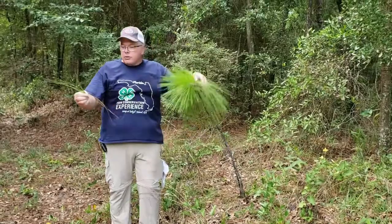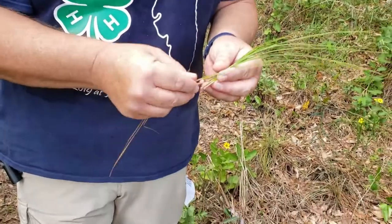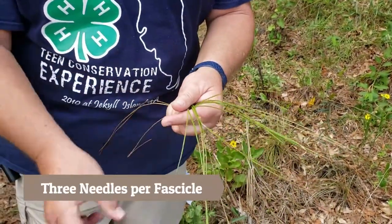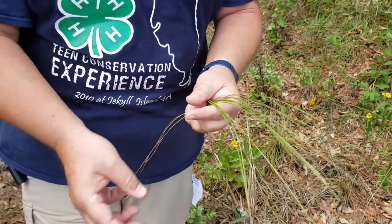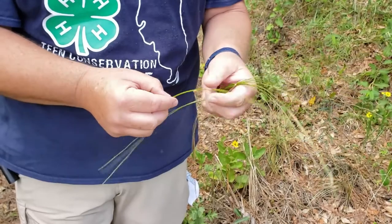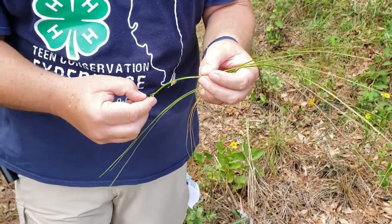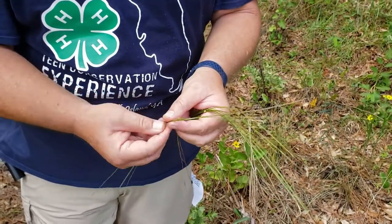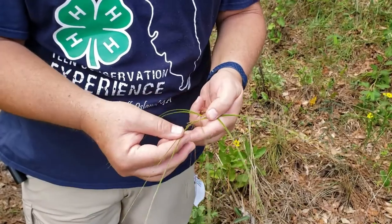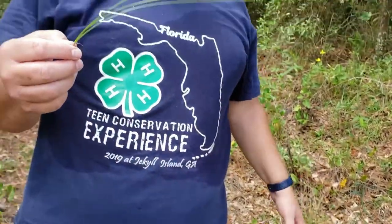The other thing is counting needles in fascicles. Count that — that's three, three. This one's all welded together but trust me, there's three here — three. So the needles come in bundles of three.